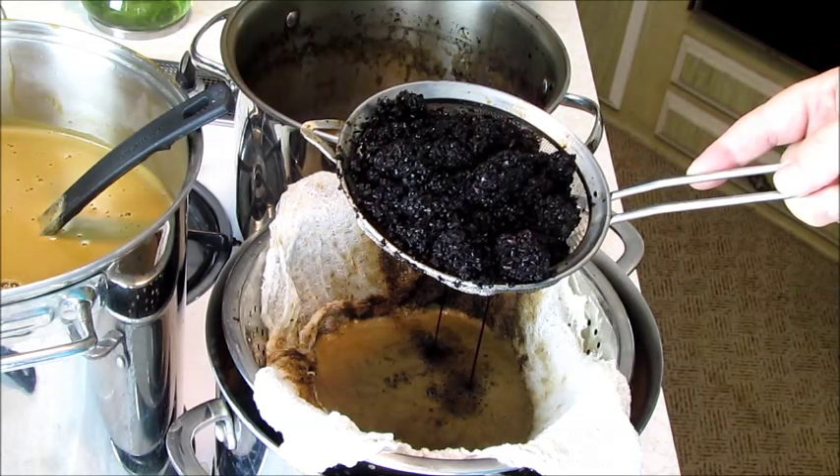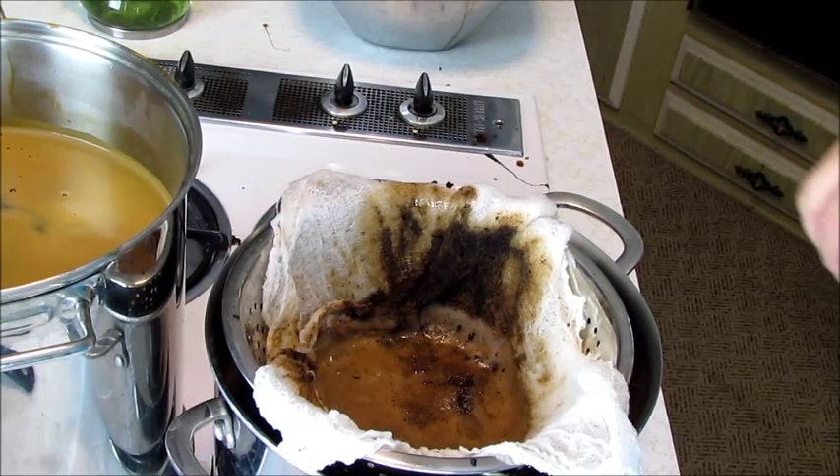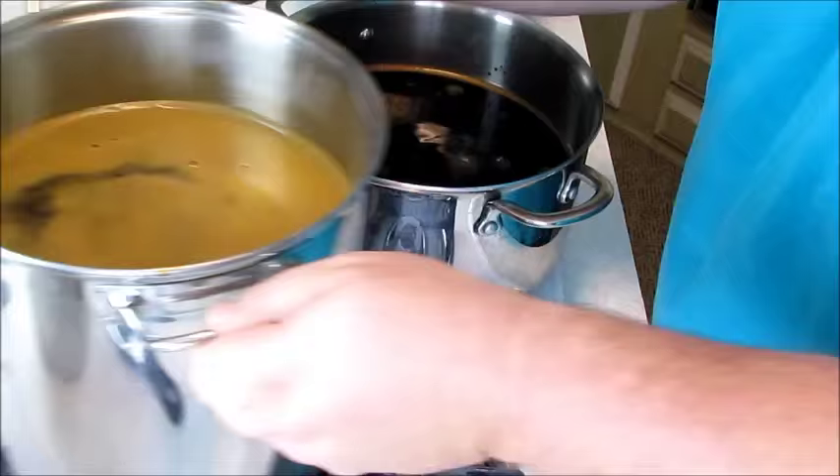This smells so good! You can smell the cocoa, you can smell the burntness of the malt that was roasted, and you can also smell the coffee. It's like a big old giant espresso. Now we're going to take our cheesecloth out — it'll be a nice clean brew here.